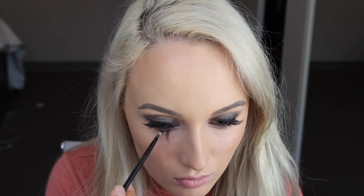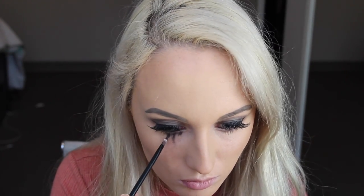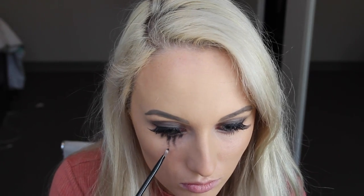I'm taking a matte black shade from the Too Faced Chocolate Bar palette — shout out to my roommate for letting me use some of her makeup, because we all know that poor student life struggle is way too real. I'm putting it under my eyes to make it look like I've been crying. You just want to do this randomly; don't worry about being too neat, as tears aren't perfect anyway.